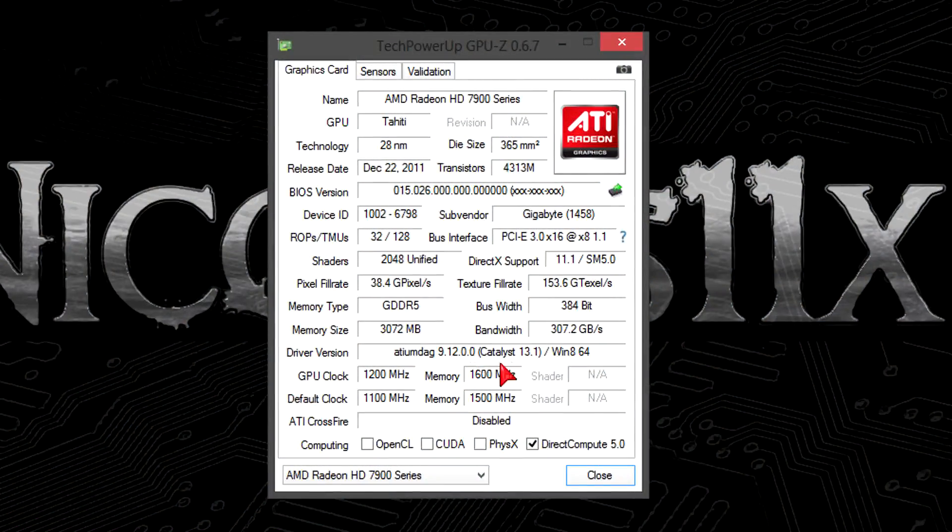As you can see here in GPU-Z, I'm using the latest Catalyst 13.1 driver at the time of this video. As for the clock and memory speeds, Gigabyte factory overclocked this card already to 1100 MHz on the core and 1500 MHz on the memory. I took it even further and increased the core and memory clocks by 100 MHz each, to 1200 MHz and 1600 MHz.